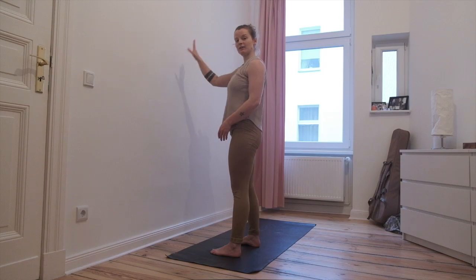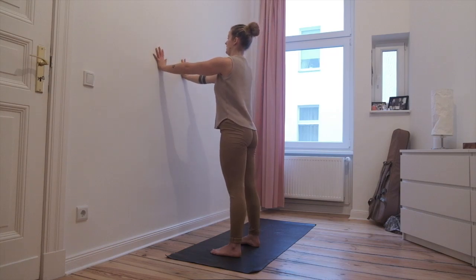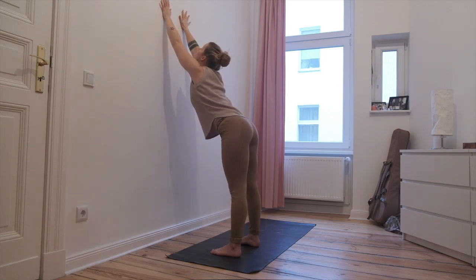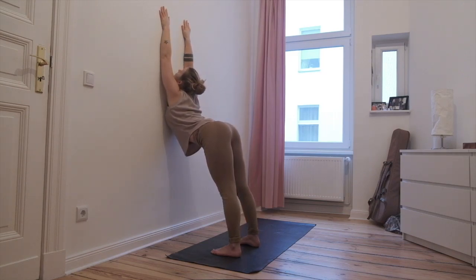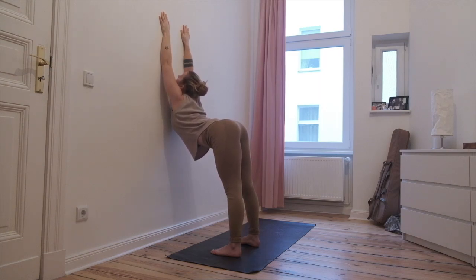Second round. You can repeat the forehead on the wall if that was very intense, or go to the next. Instead of bringing the forehead on the wall, try to look up and bring the chin and chest to the wall. Hands reaching up, keep them shoulder width apart, don't let them open too much if you can. Look to the ceiling and reach in with your chest and chin. If your chest and chin can't touch, don't worry about it, but keep leaning in with the chest. Tailbone reaching back behind you.